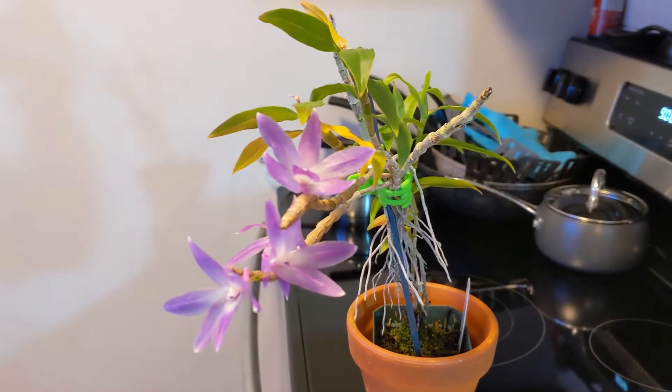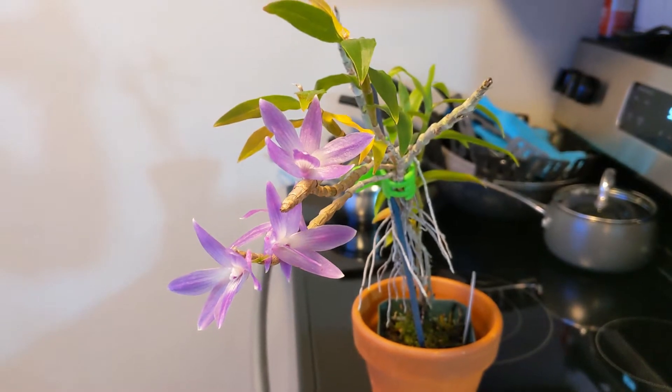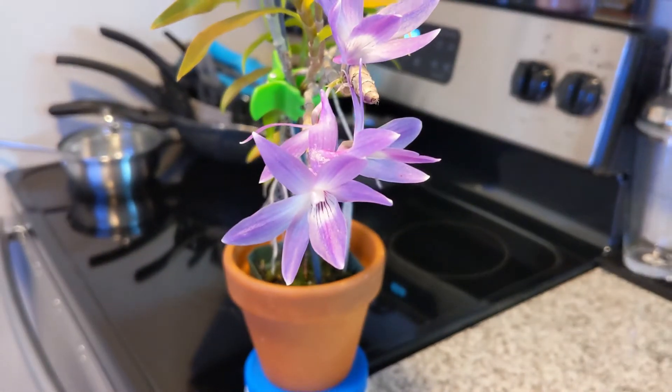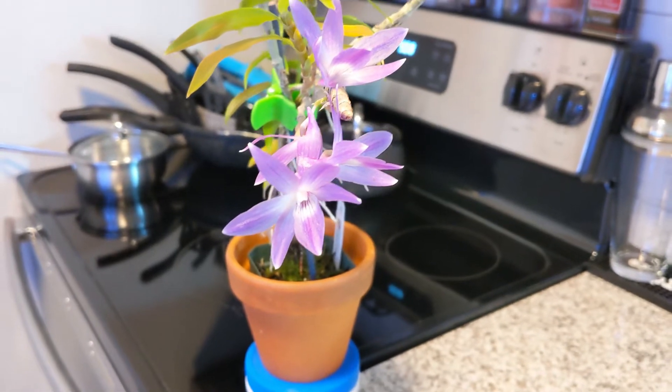It retains a lot of the qualities of the blue to slightly bluish-purple color. Probably a better example is this flower here — you can see it's got more of a blue tinge to it. Apologies for the focus, a little hard to dial in.